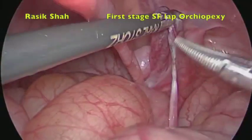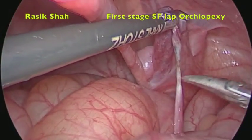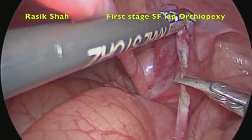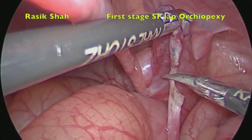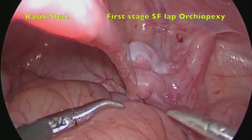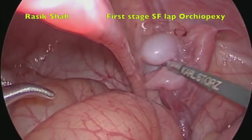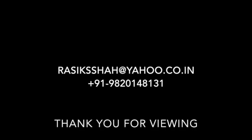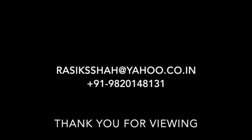The testicular vessels are now controlled and being divided using 3 mm scissors. Usually after this, we wait 6 months for the blood supply to return back to normal. In experimental studies, it takes about 1 month for the testes to regain blood supply to normal.